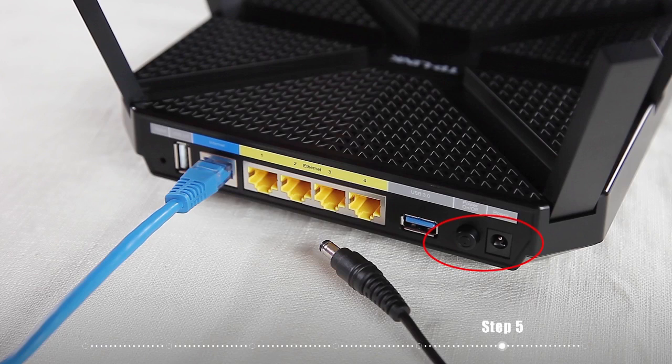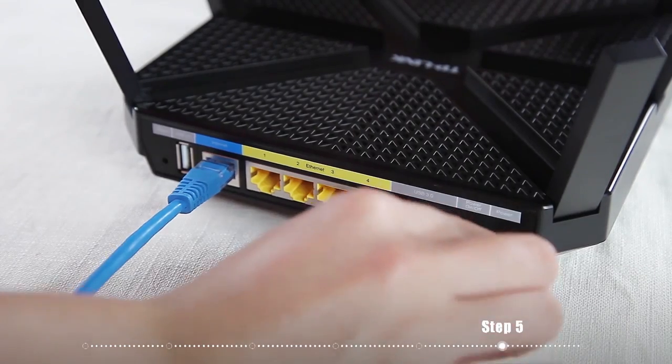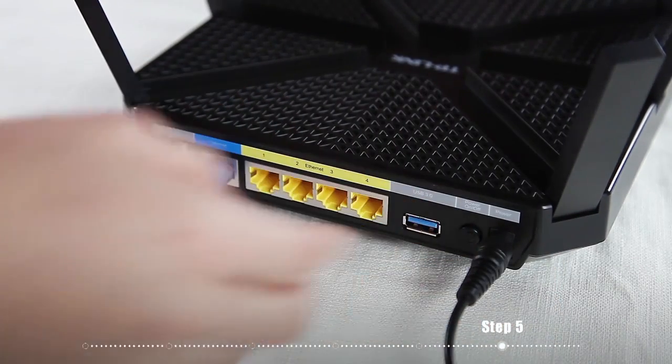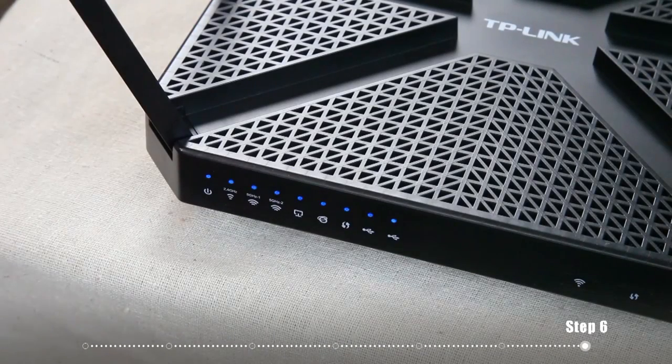Power on the router. The LEDs on the router will begin to flash. Once the router has finished its configuration, the LEDs will turn solid.